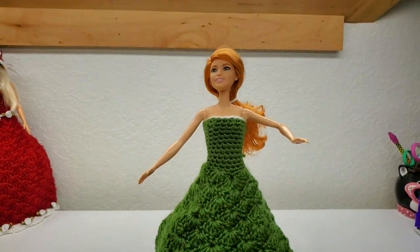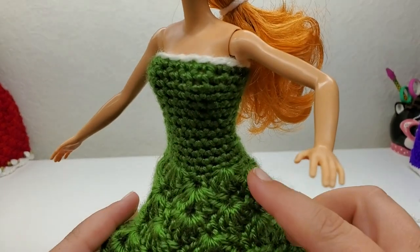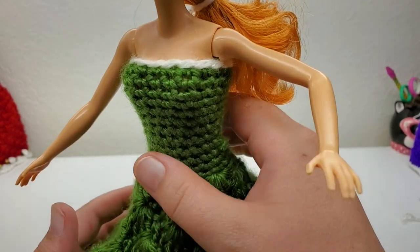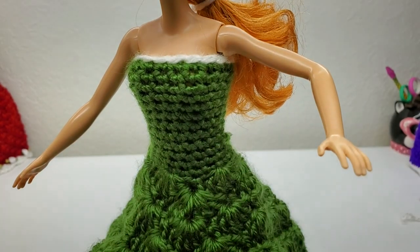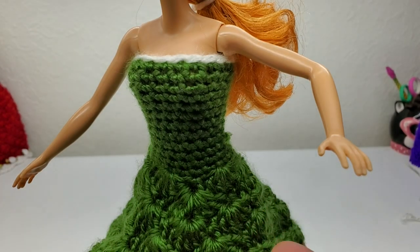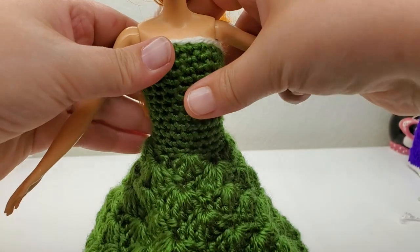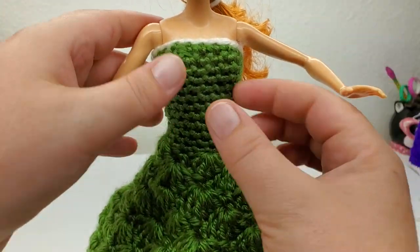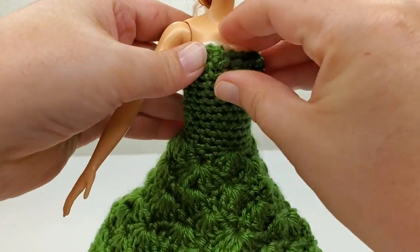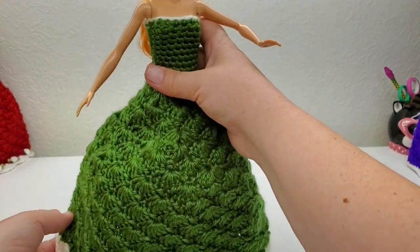I wanted to show you guys - this little thing right here is a knot that came through the yarn when I was crocheting and I couldn't hide it. You know when you're crocheting and the yarn's coming out of the skein and there's a knot where it must have broke and they tied it back together - 90% of the time you can hide that inside your work, but not this one. I also want to show you something else: on her where the dress is a little tight, I just kind of pinch that a little bit so it's not big open holes you can see through.